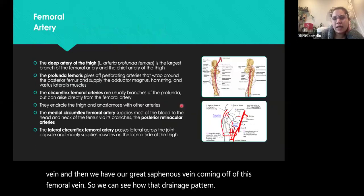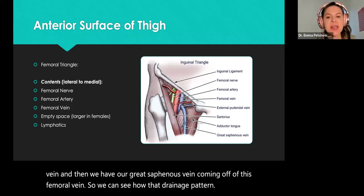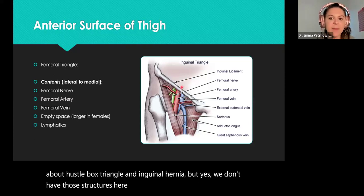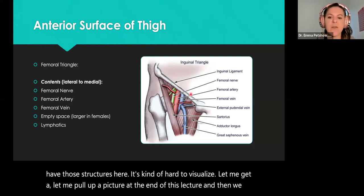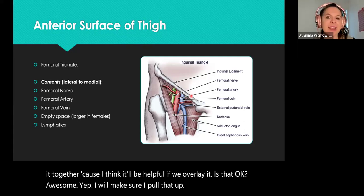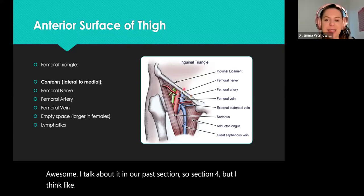A student asks to have Hesselbach's triangle and inguinal hernias oriented relative to what we're looking at. The instructor notes this is covered in the reproductive section but offers to pull up a picture at the end of this lecture to overlay it. It's discussed in the pathology section — around weekend four — but will be shown today before or after lunch.